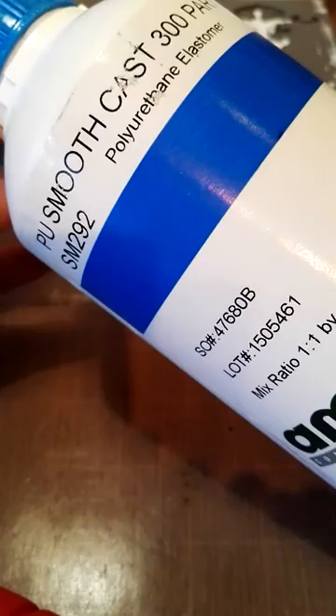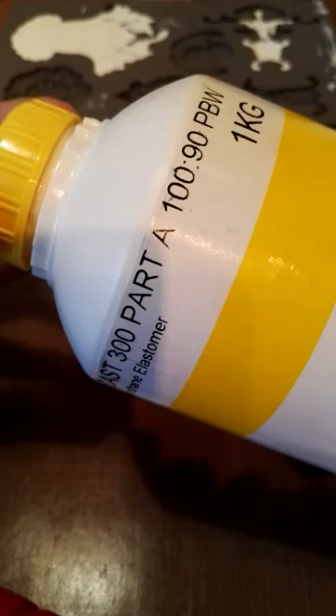AMT Composites. They are found at www.amtcomposites.co.za. They're in Johannesburg, Durban and Cape Town. So I'm using what's called smooth cast. I'm holding part B right now and it comes in a part A and a part B. Part A is yellow and you need 100 parts of part A to 90 parts of part B if you're working in grams, which I will be doing.